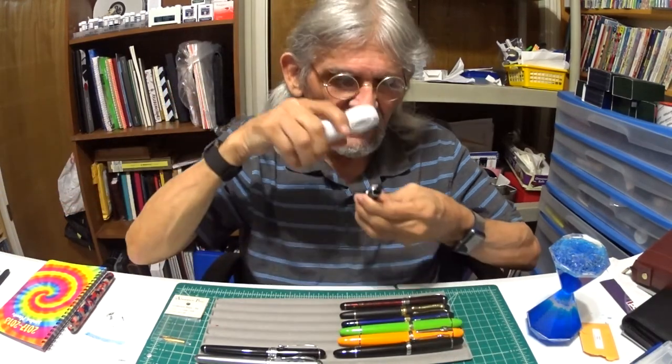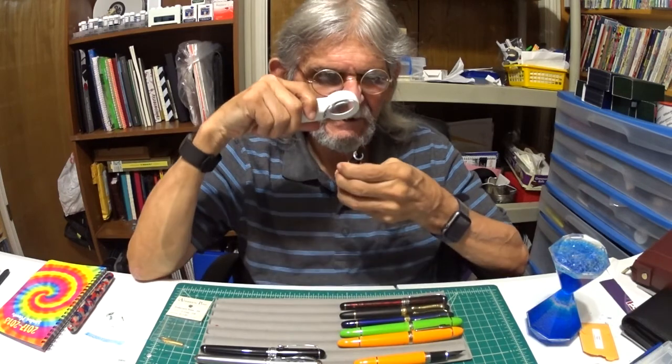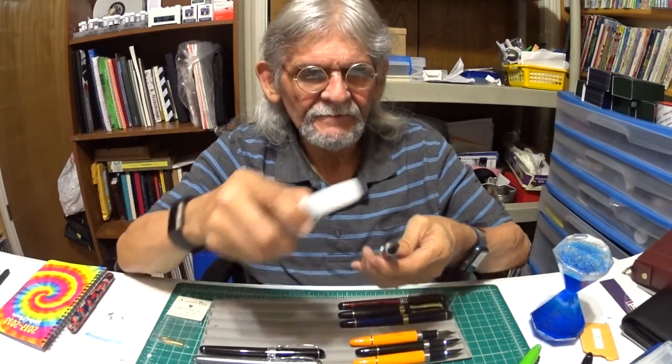So I am going to go over the nib size and open it with a cap. Here we go. This is a Goulet number six nib, and this is a medium nib. This is another Jinhao 159, and this has a 1.5 Anderson nib. Here is another Jinhao 159, and what I have in it is a Goulet broad nib. Another Jinhao 159, and this is a Nox nib, number six nib.